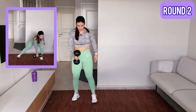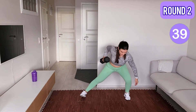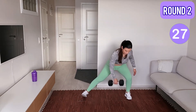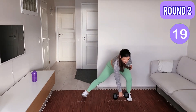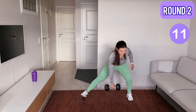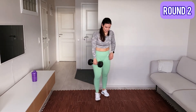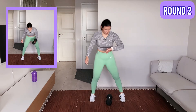Switch dumbbell to the other hand and get ready, let's go. Keep going, go lower, one more time. Yes. Okay, dumbbell on the mat, shake your hands and start with the other hand. Okay.